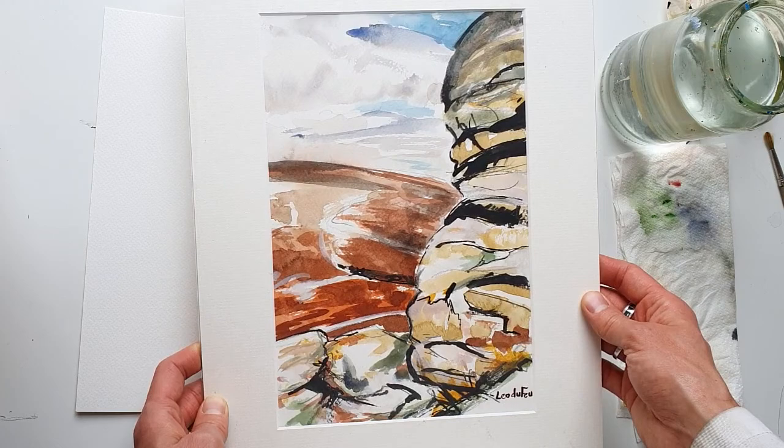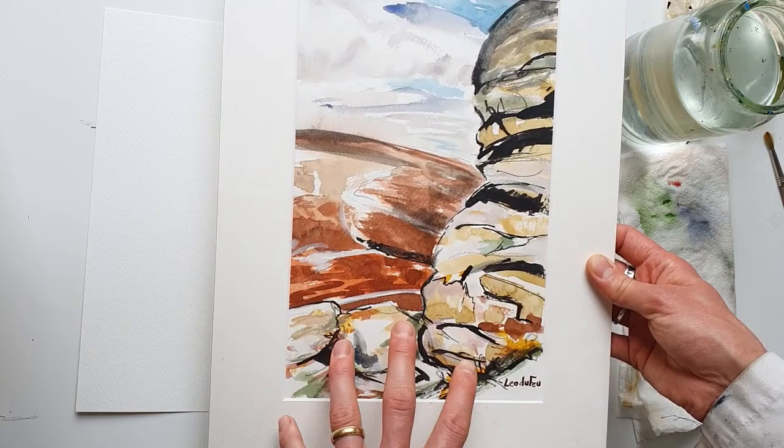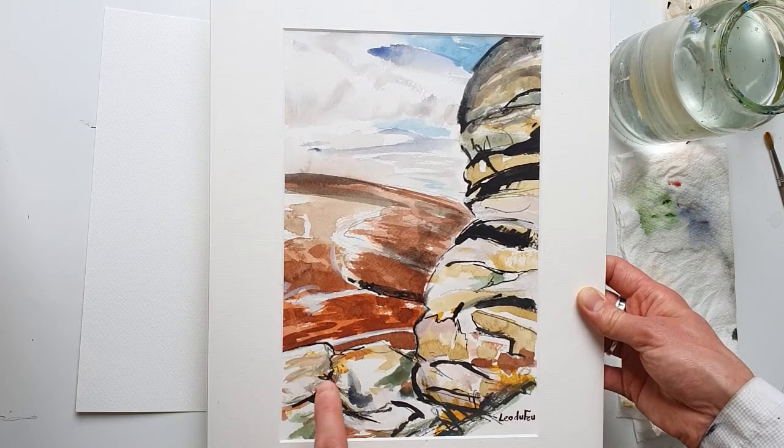If you try to imagine this same painting without that ink there, I think you can see it would be a much softer, more subtle painting. It's not to say that either of those are better or worse, but if you're not happy with your watercolour and you think there's no salvaging it, try adding some ink before you put it into the recycling.